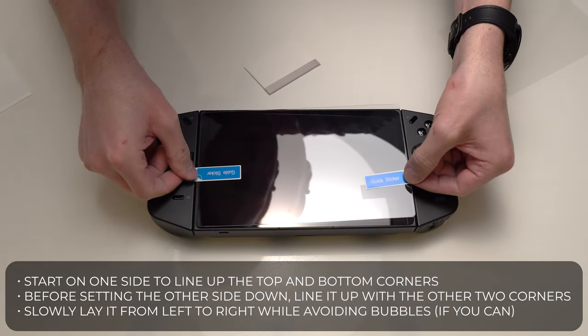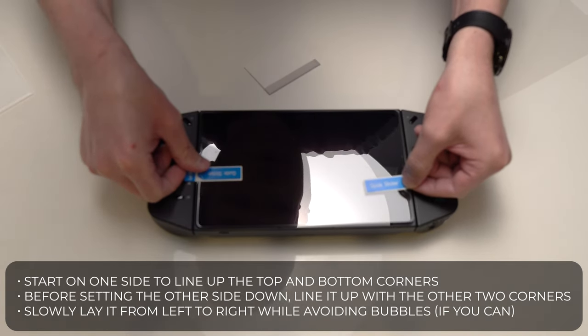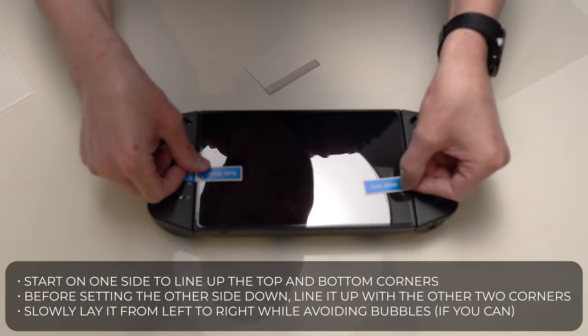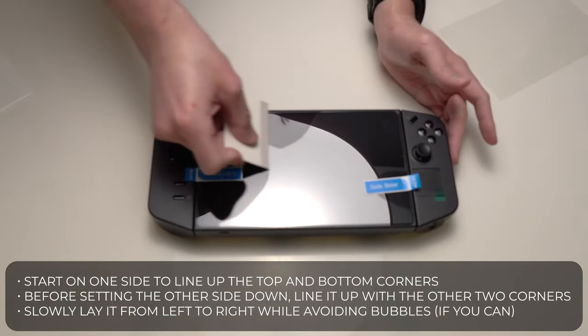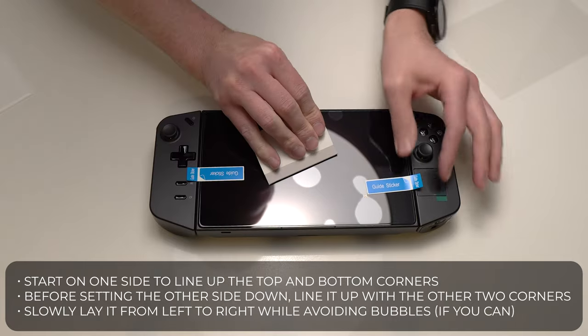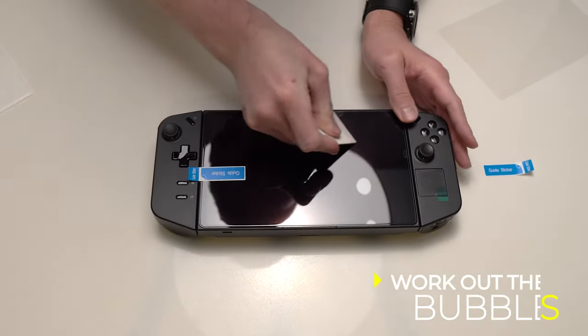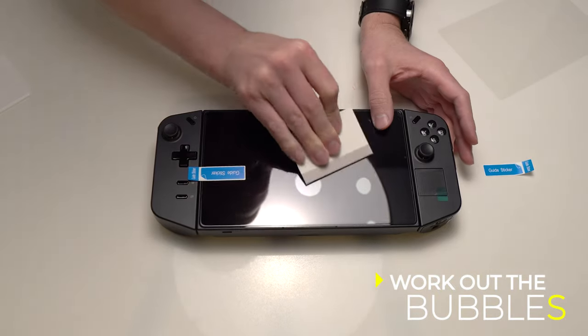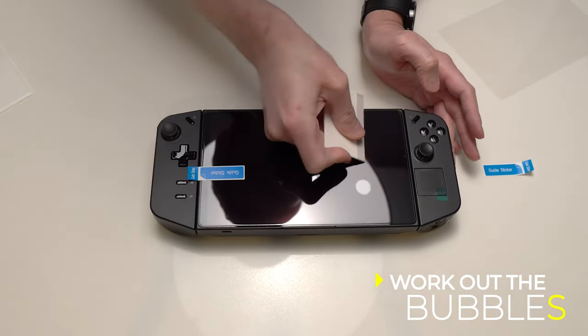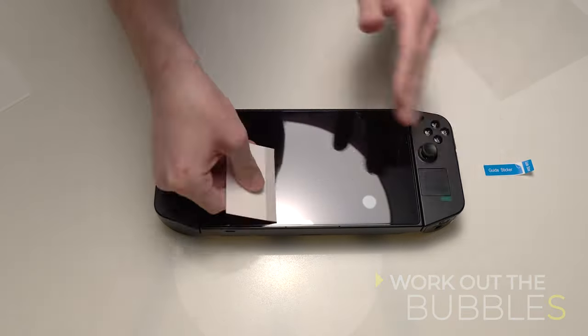I chose to do this from left to right — you can also do it from top to bottom. You're just trying to line up two corners at once, then lay it down and eyeball the other side to make sure the other two corners drop in the right location. If you have to, don't seal it down; you can use your fingernail to lift up one corner and start again. Do your absolute best not to touch the bottom, because anything you touch will most likely not stick in the long run and you'll have lifts.